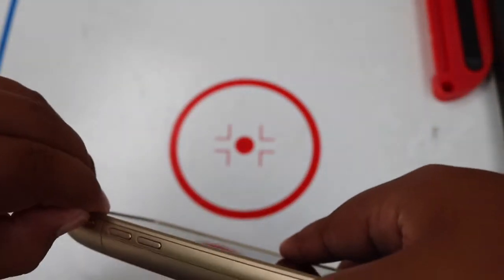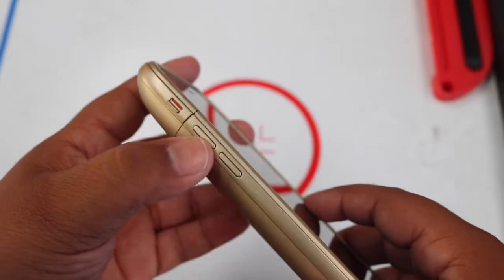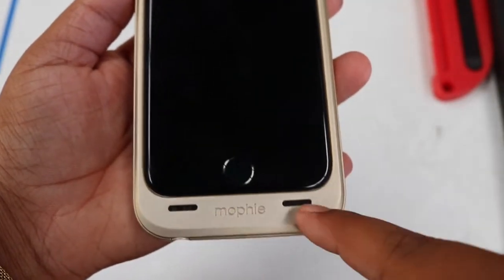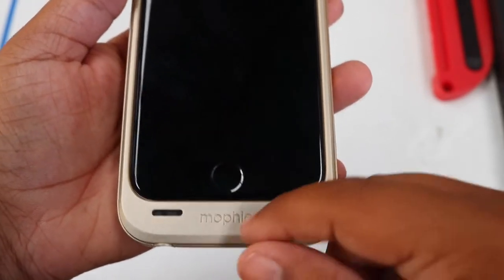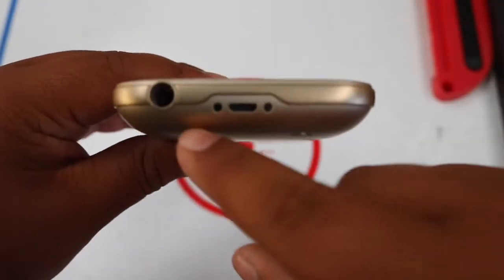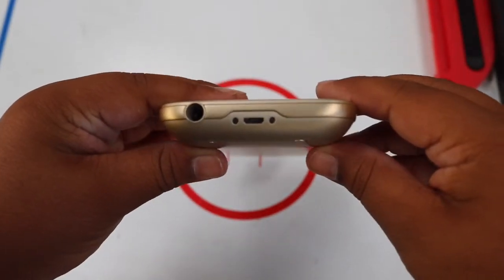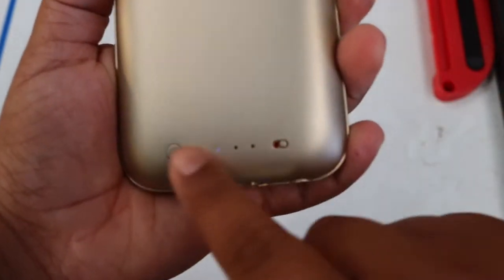That's smooth — it feels just like the actual iPhone buttons when you switch it. Right here you've got your two volume buttons, up and down. Down here you've got your two speakers and it says Mophie right there. And then down here you have two dots — I'm not sure what those are for, but they're just there.